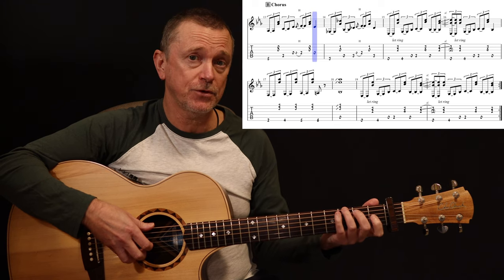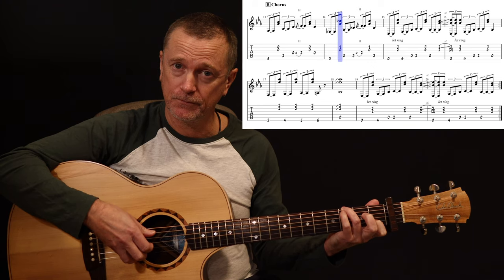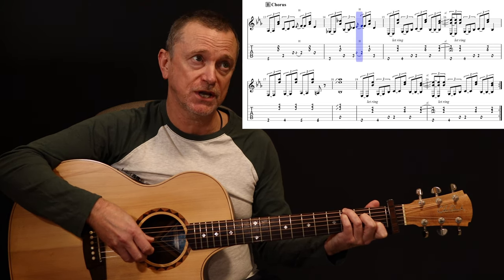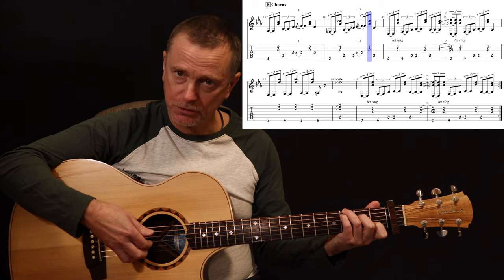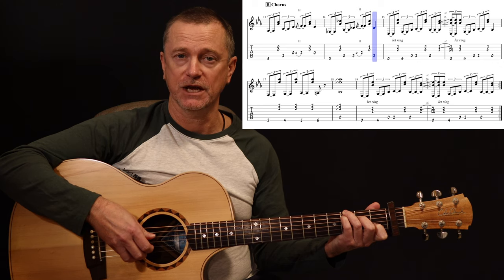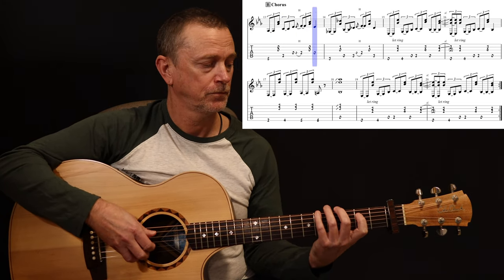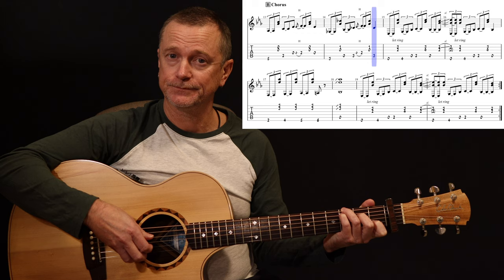Then the next chord — move down to the third fret, put your first finger on the first fret B string, open A string, third fret A string, hammer on to the second fret D string from an open string, play those two higher strings again, and come back to the third fret A string.